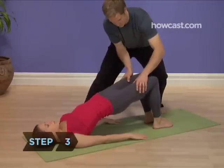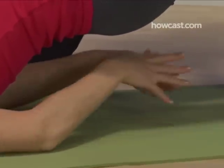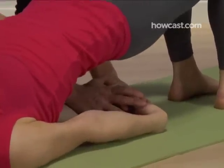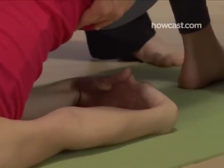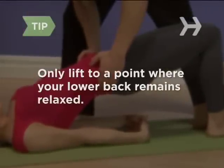Step 3. You could stay here, leaving your arms relaxed, or if you want to go one step further, clasp your hands underneath your back, interlacing your fingers. Use the leverage this gives you to lift a little higher. Only lift to a point where your lower back remains relaxed.